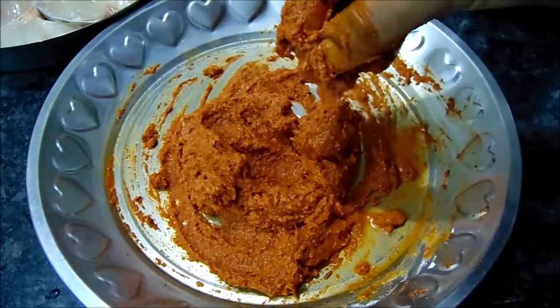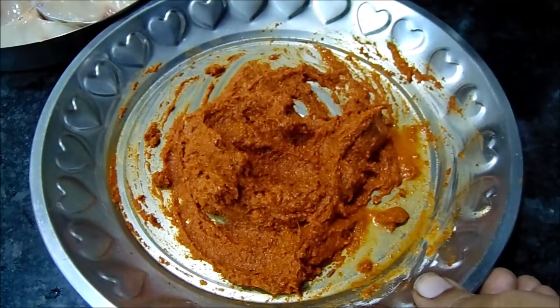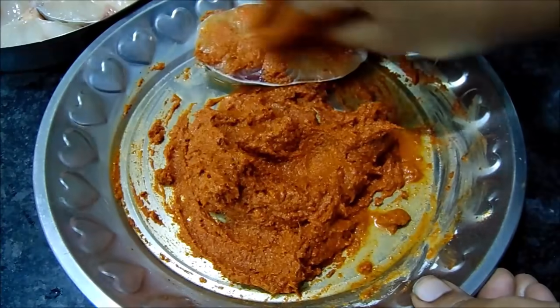Now we are ready for the masala. We are ready for the masala.